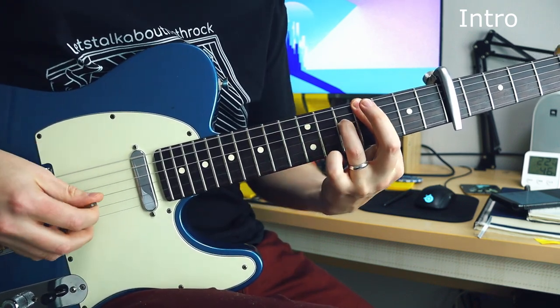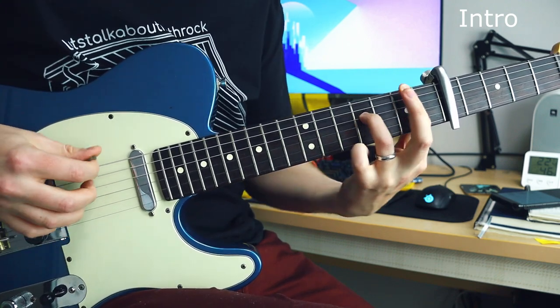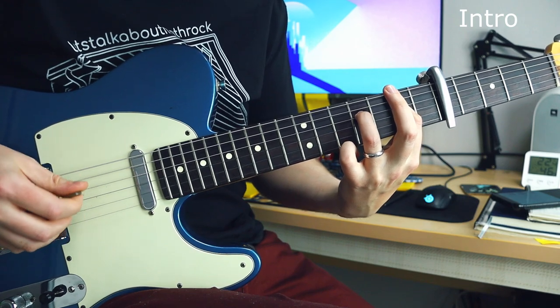I've got a capo on the fifth fret, and the chords that you'll see in this video are available to patrons. There's a link for that down below in the description.